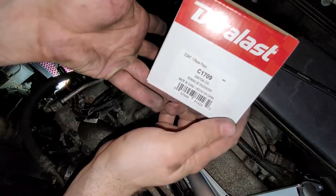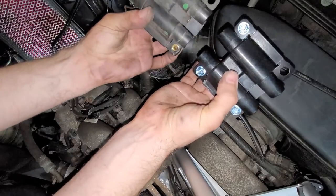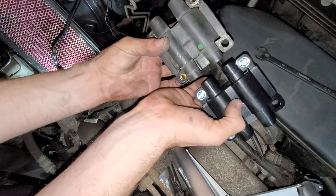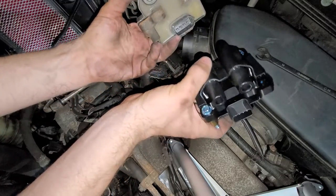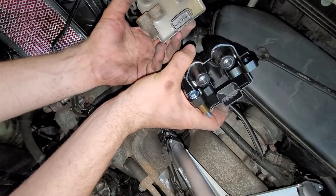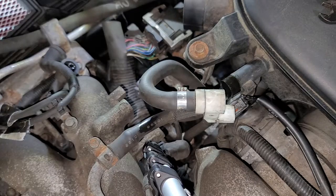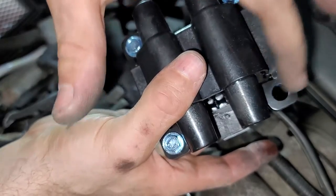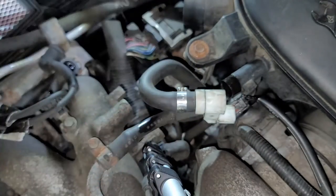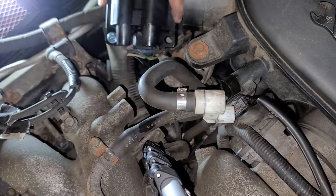Let's compare the old and new. What I bought is this Duralast C-1709, and they look pretty much identical, so there shouldn't be any trouble. The connector is the same, so that's great — it should be a drop-in replacement. Now basically everything goes back in reverse order. This hole is not used, for your convenience. I'll start by putting that connector right back where I found it.